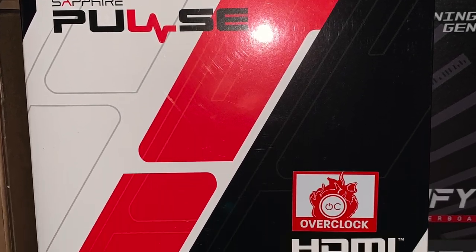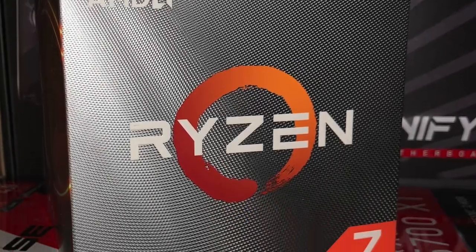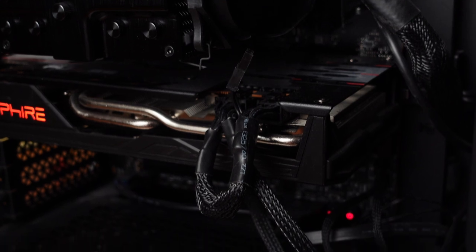That's a 750 watt gold certified power supply. The GPU is a Sapphire Pulse AMD Radeon RX 570 XT. The CPU is a Ryzen 7 3700X. The RAM we have in it right now is Corsair Vengeance, 16 gigabytes — DDR4 at 3600.